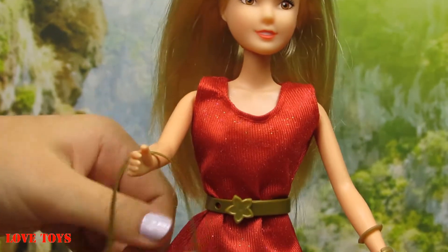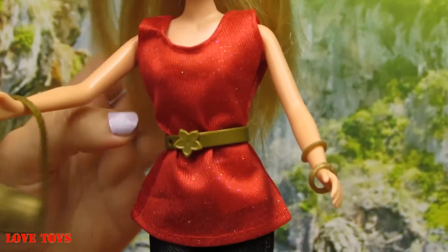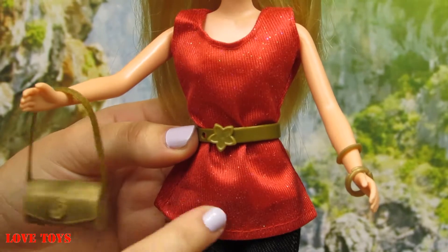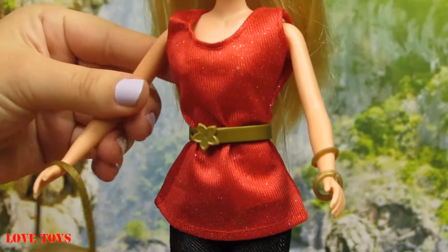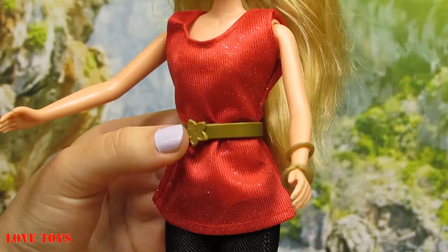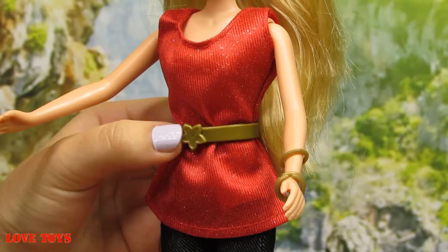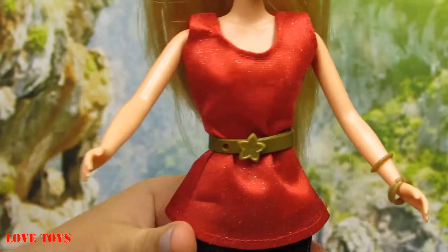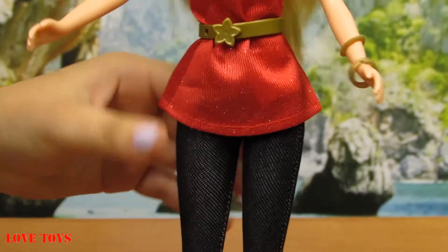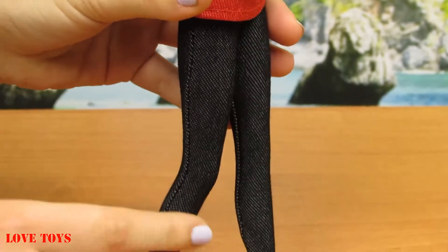Now she's wearing her red shirt and as we can see here we've got a lot of glitter and thanks to that it is shining. You can see there are a lot of colors of this glitter, and here she has a golden belt with the shape of a star or maybe it is a flower. And she's wearing her black trousers, so thanks to that she looks very stylish.